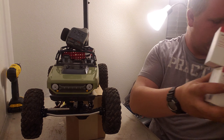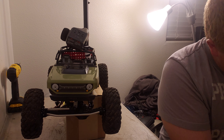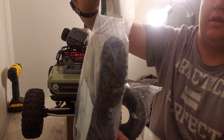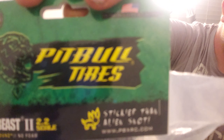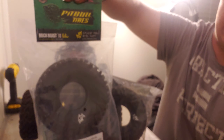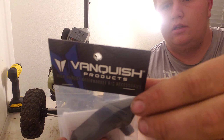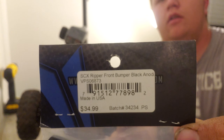For the tires, I've been into Pitbull Rock Beasts lately, so I'm going to pick up some of those — it's the Pitbull Rock Beast 2 in alien compound. And we also got the Vanquish push bumper.